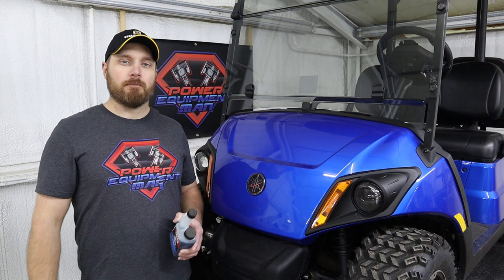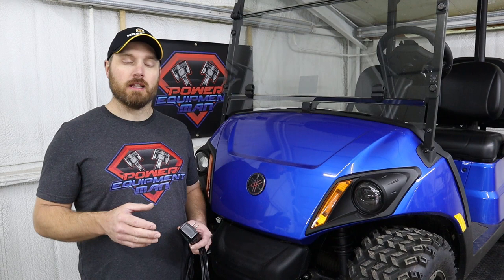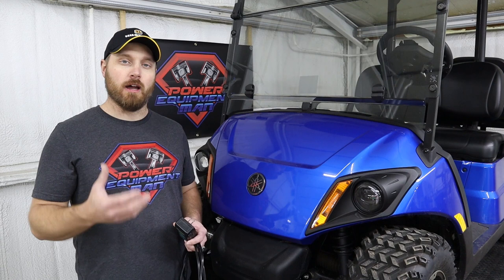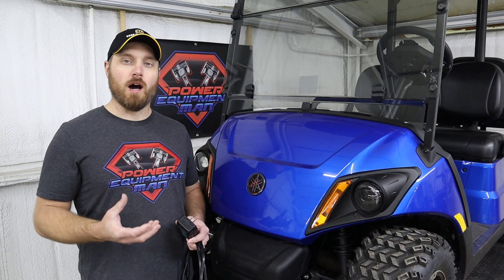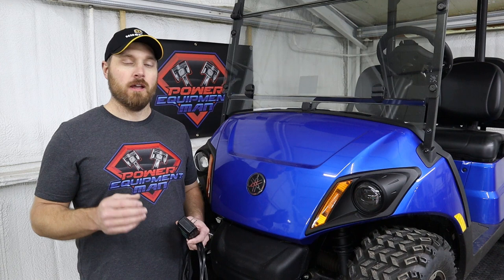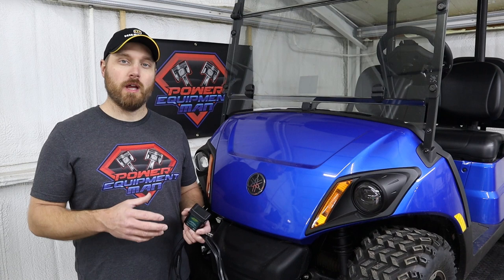The next big thing we need to take care of is the battery. These gas-powered golf carts just have one battery that starts the engine. You don't have to worry about checking the water level or anything like that — we just need to make sure that battery stays charged up. If a battery gets discharged and then freezes, and your temperature gets down below freezing while it's discharged, that battery is ruined. It will never take a charge right again. You may be able to get it to work for a little while, but it will have to be replaced. The best thing you can do is use a 12-volt trickle charger.